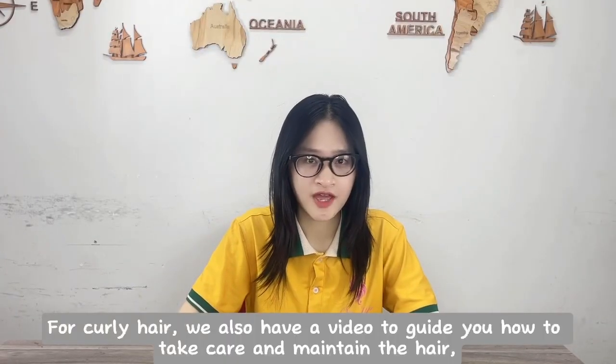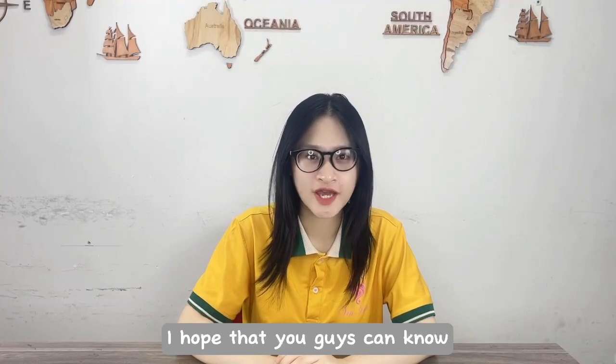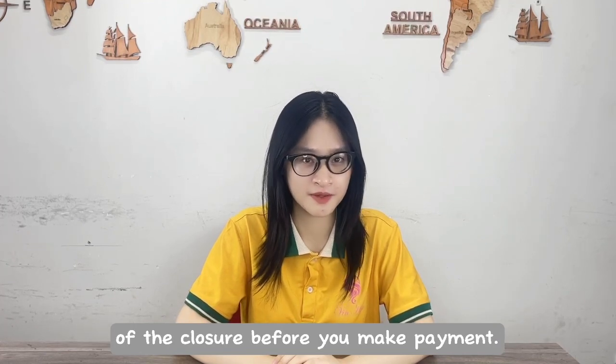For curly hair, we also have a video to guide you how to take care and maintain the hair — you can see more here. I hope that you guys can now know how to get an accurate measurement of closure length. You can ask the hair vendor to take the length of the closure before you make payment.